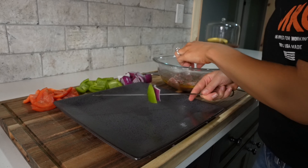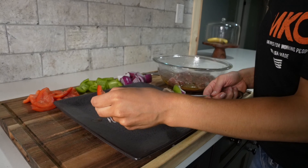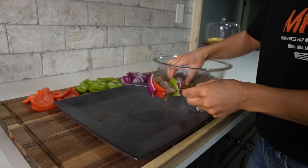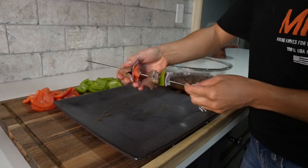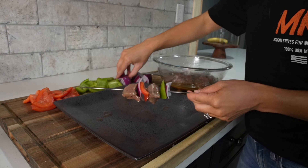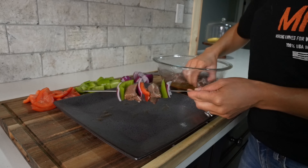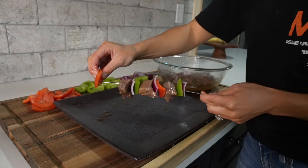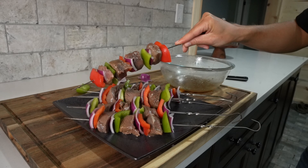Now we're ready to start threading our kebabs. You'll need metal skewers, but if you're using wooden skewers, be sure to soak them before you start threading. We'll alternate threading the vegetables and the venison backstrap. I like to do red onion, a bell pepper, the steak, another bell pepper, red onion, and then the steak, and repeat that process until the kebab is full. We'll repeat this until we run out of venison backstrap — typically this recipe makes about six kebabs.